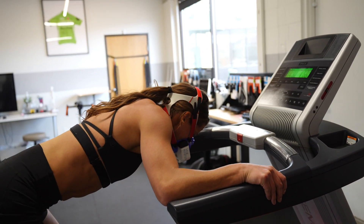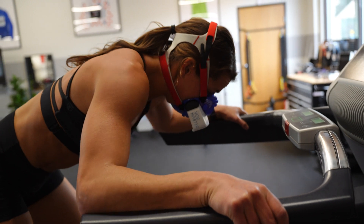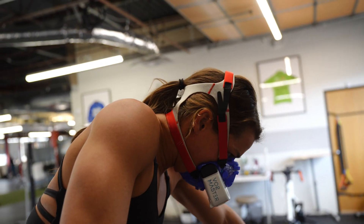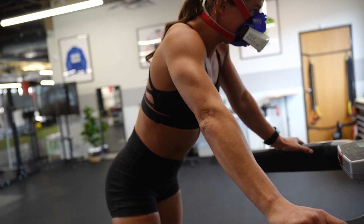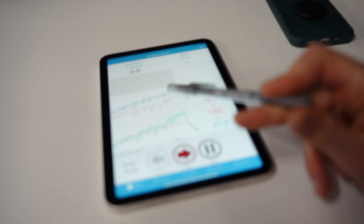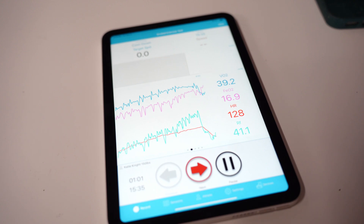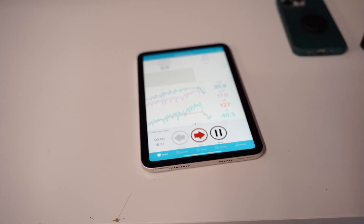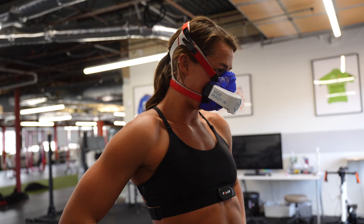Okay, we'll be here for two minutes — breathe into the mask. So what we want to see on the graph is a nice plateau, and she plateaued here. So that's her at her VO2 max — that's how we know we found her true max. She definitely knows how to push. We'll get results in the next minute.